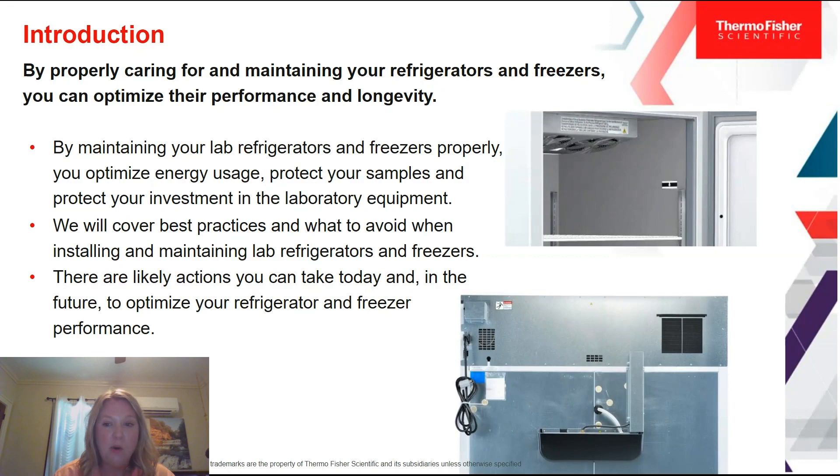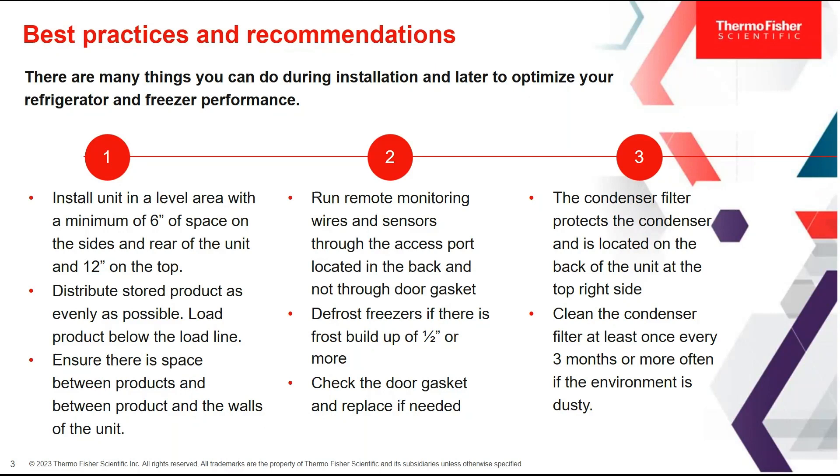We will cover the best practices and what to avoid when installing and maintaining lab refrigerators and freezers. There are likely actions you can take today and in the future to optimize your existing refrigerators and freezers — their performance — and new units that you purchase as well. We've got some best practices and recommendations and we also want to show you these right in practice using the immersive lab.